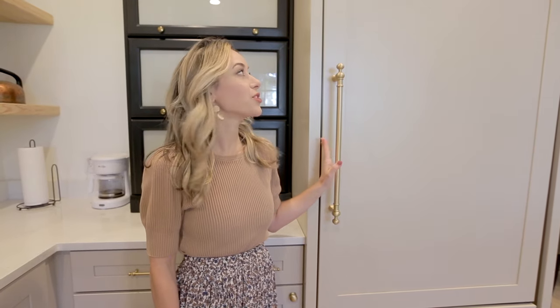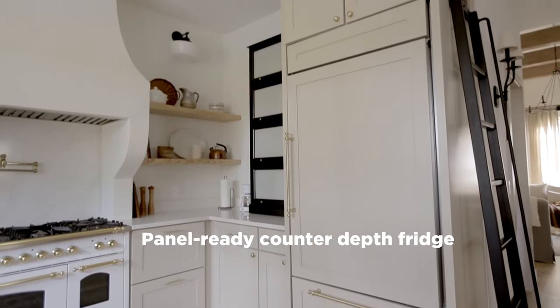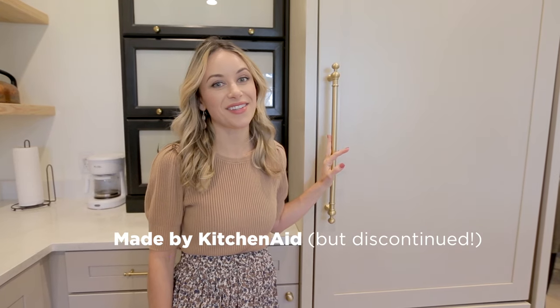Our fridge is panel ready which we love because it blends in with our cabinets. However, we don't love this fridge — it moves around a lot and the ice maker doesn't work, but don't worry it's been discontinued.